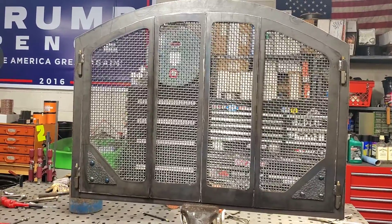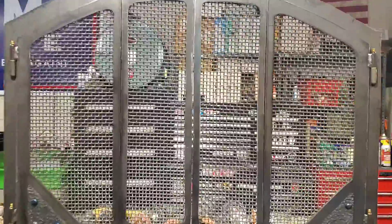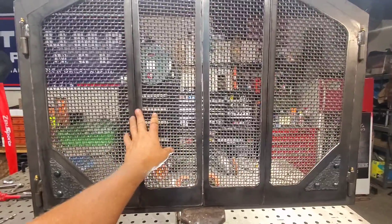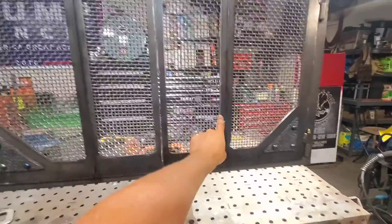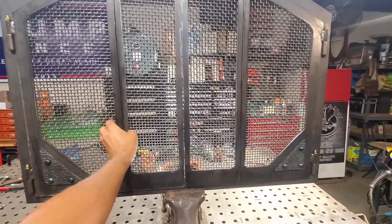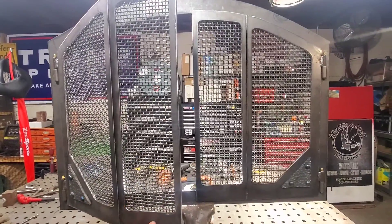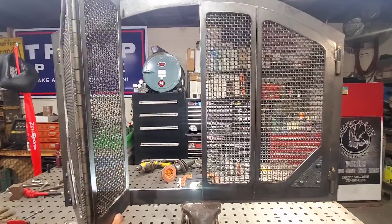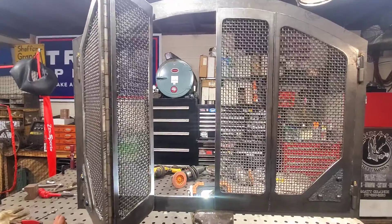Hinges are on — let me show you how they work real quick. We're probably going to put a handle somewhere on this upright right here, and on this upright too. I'm going to bring something up here to pull on. So you'll pull here and then this will come out, and then we can do the bifold mechanism.